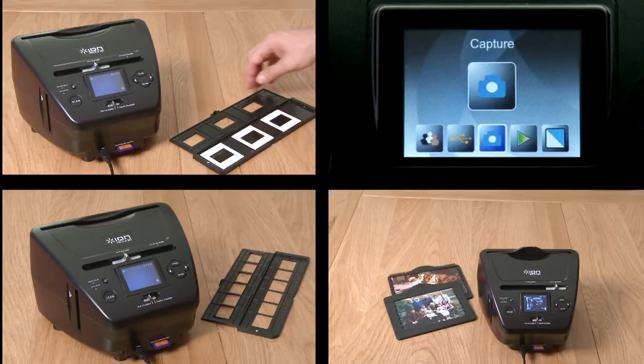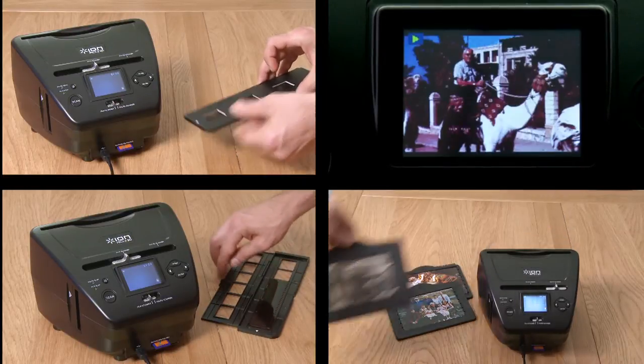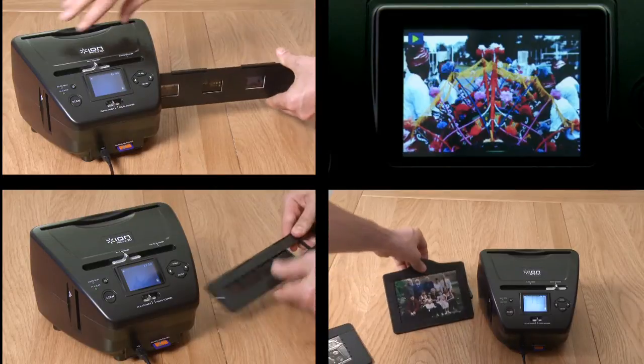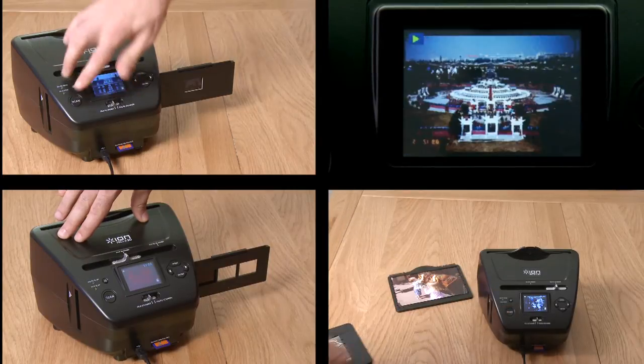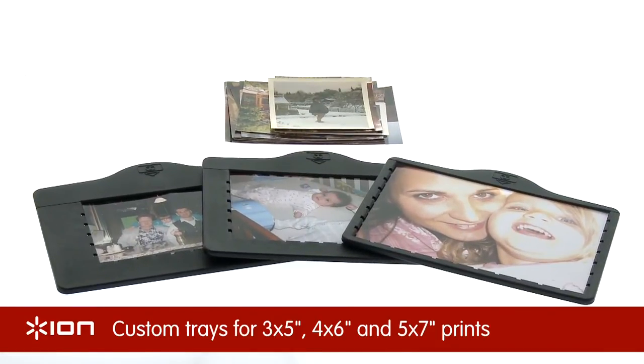It's so easy. Simply insert your photo, slides or strip of negatives, view the image on the bright 2.4 inch color LCD screen, press the button and your photo is transferred directly to the internal memory or to SD card in under 2 seconds.